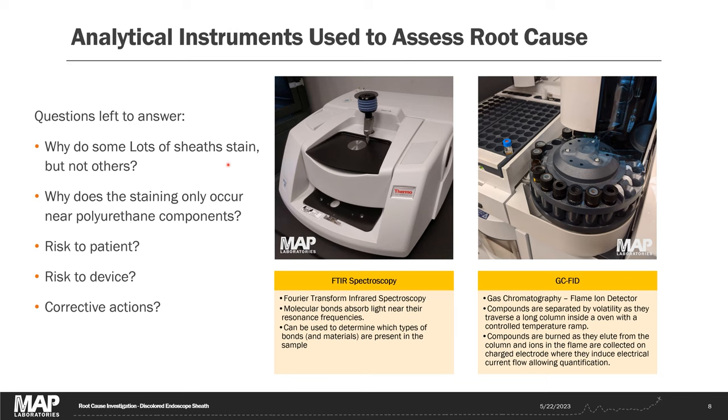Even though we demonstrated that black staining only occurs when OPA is present, a few questions remain. We need to figure out the difference between sheath lots — why some stain black and others don't. We need to confirm why discoloration only happens near the polyurethane components, quantify how difficult the polyurethane is to rinse, and measure how much OPA is left on the device. All of this — determining patient risk, device risk, and corrective actions — can be addressed by quantifying how much OPA remains in the polyurethane after various rinse protocols.